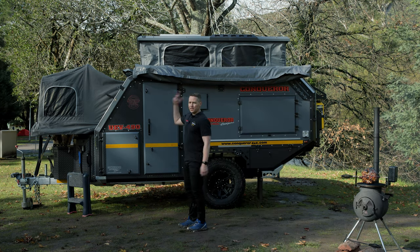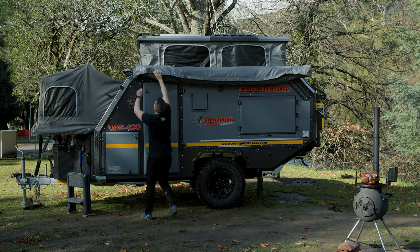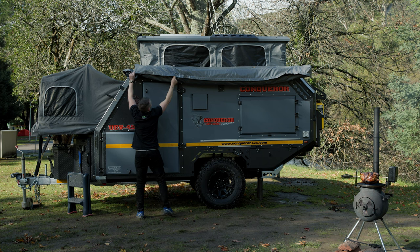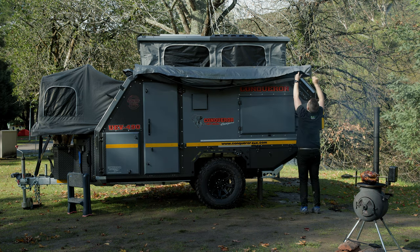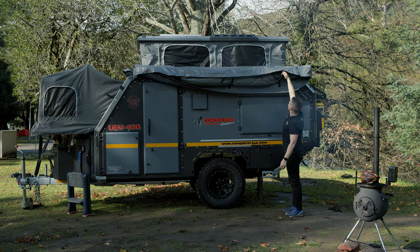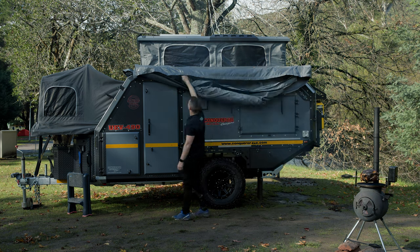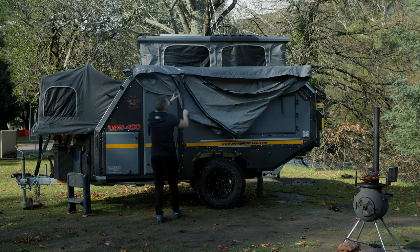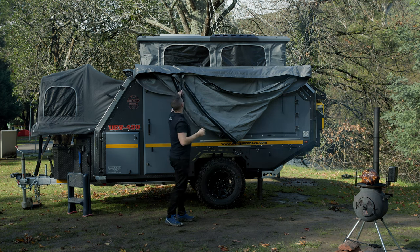Step one is simply unzip the awning bag. This is the awning bag — it's quite big and it holds the entire awning. Reach up and unzip that bag. Inside the bag you'll see that the awning is held up with three straps. I've unzipped the bag and let go of the straps.